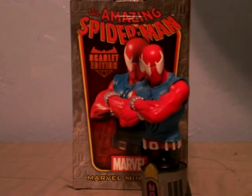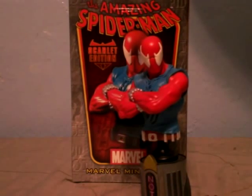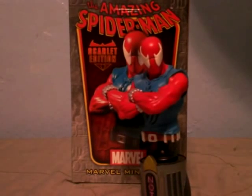Hi everybody! JazzSanti here and we're going to be looking at another bust. This time we're going to be looking at from the Amazing Spider-Man Collection, the Scarlet Edition.